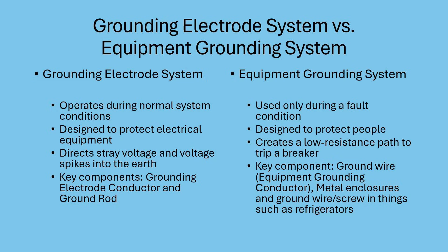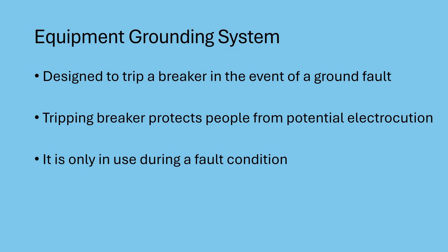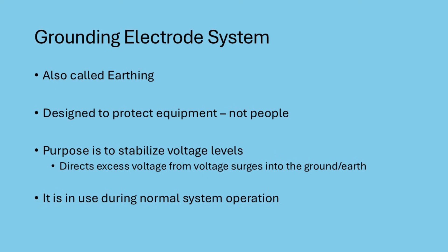Understanding the difference between grounding and bonding — or between your grounding electrode system and your equipment grounding system — is the key to keeping your home and family safe. Remember, the equipment grounding system protects people by tripping breakers during faults, and it only comes into play during a fault. The grounding electrode system protects equipment by stabilizing voltages, and it is in use 24/7. A ground rod plays a critical role in grounding, but it does not ground your receptacles. So that's grounding in a nutshell.